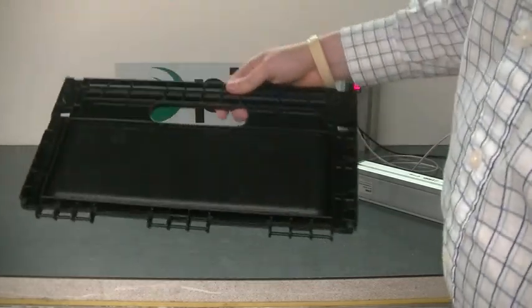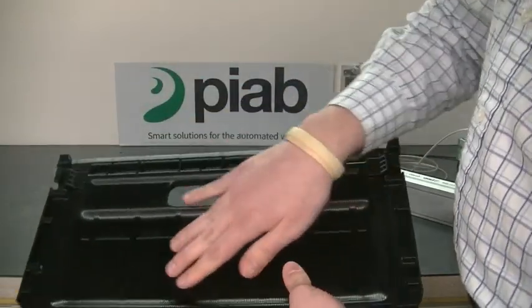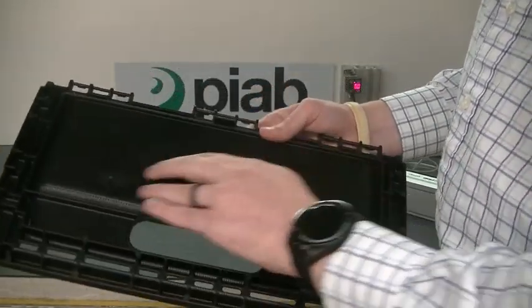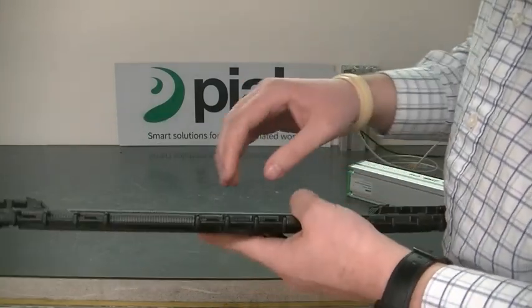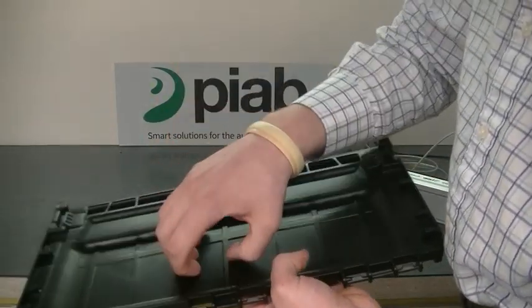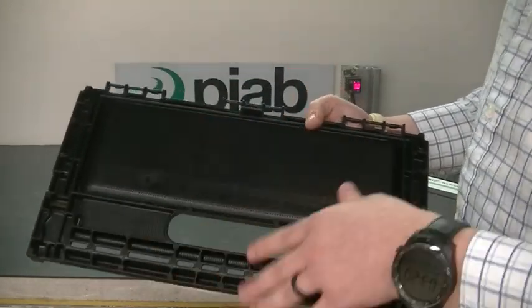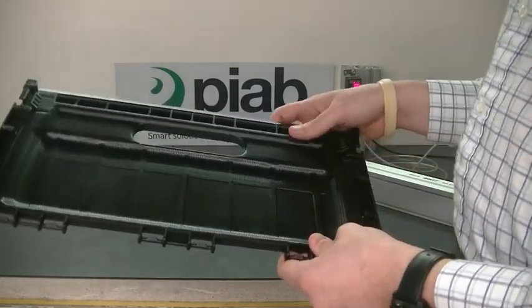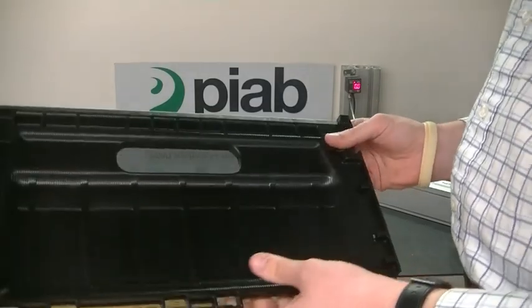Today we're going to be working with this plastic molded injection piece. Within the part where we'd be gripping, there are grooves on either side, which prevents the use of suction cups because the suction cup can't mold around the ridges or gaps themselves, so you can't get a solid seal. The other problem we face is that this is coming right out of the injection molding process, so this will be at a very high temperature.